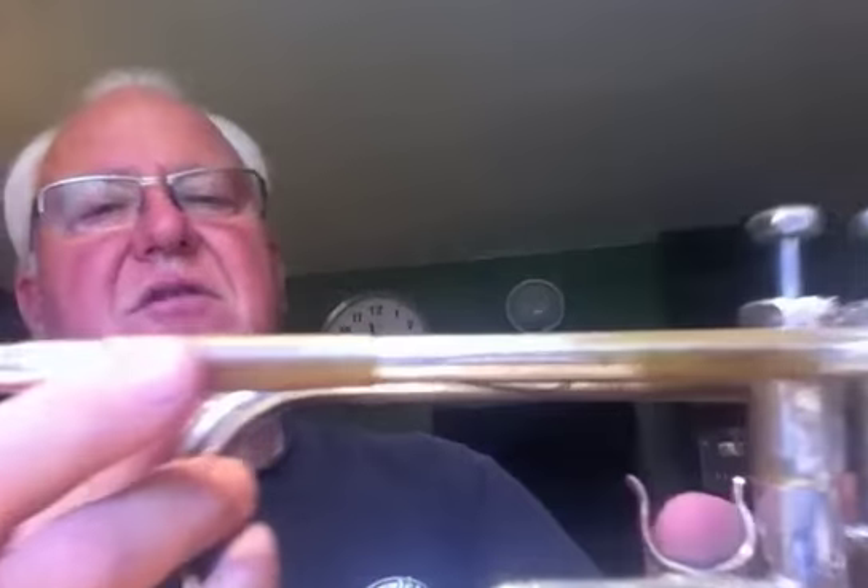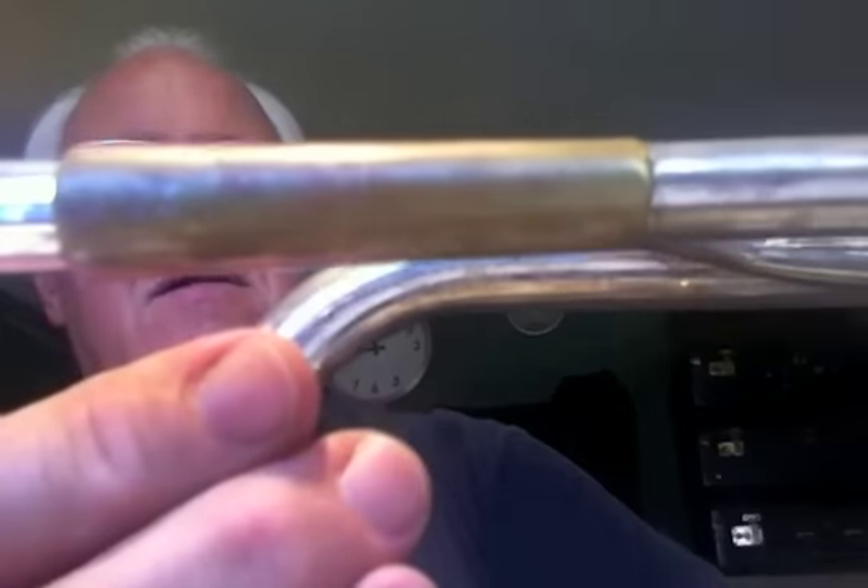You can barely tell that it is a B3 — it says B3 right here, very small letters. Outside of that, this horn is in perfect condition. You can get a big sound up to a high F, and it sounds really good in all registers. It's very well in tune with itself.